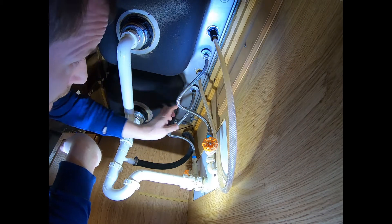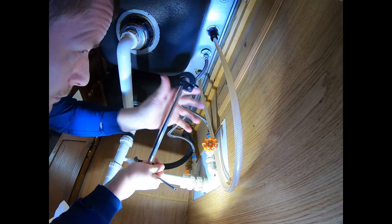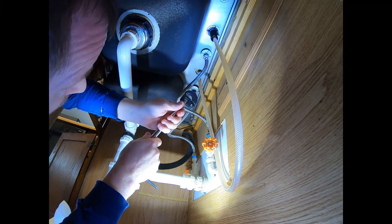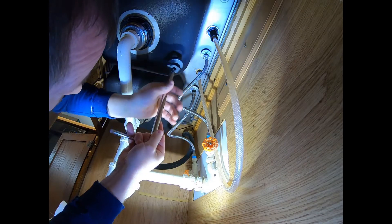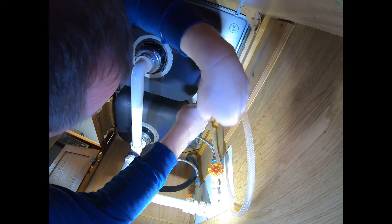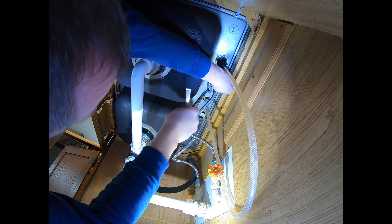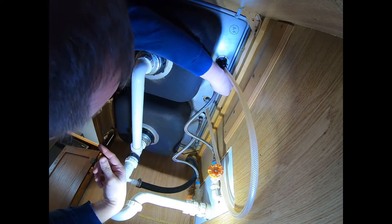I'm going to take these fittings loose. Let me try this new wrench — see how it pivots and angles different directions. We want to go counterclockwise to loosen. Let me get it on here... and break that fitting — oh, that worked nice! I like that. That worked way better than I was hoping for. I've done this before with just channel locks up in here, and you really can't do it well with channel locks — there's not much room to work.